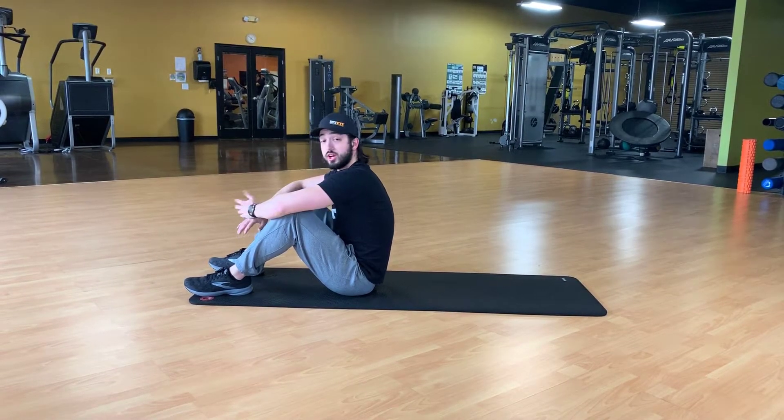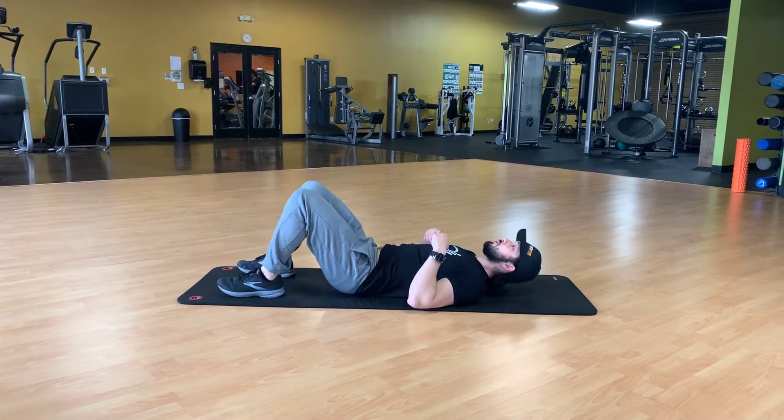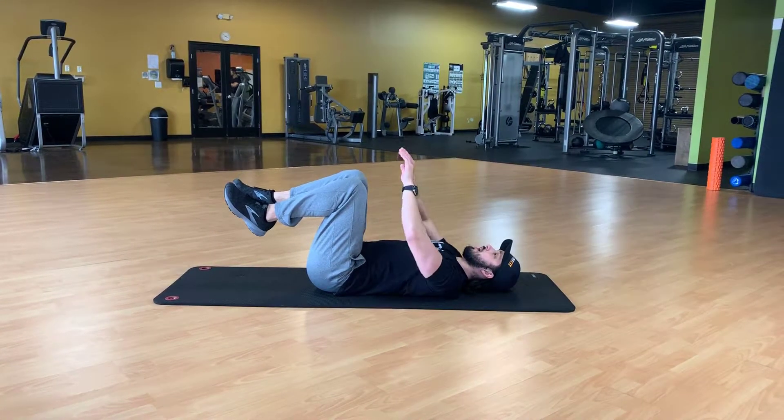Alright guys, so for this movement we're going to be doing another dead bug variation. Go ahead and lay back, come into a standard dead bug position, so knees above the hips, arms extended.